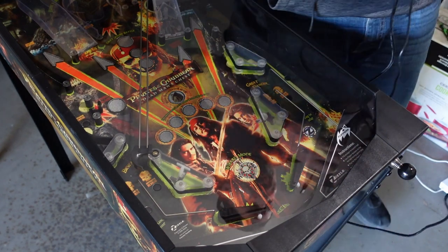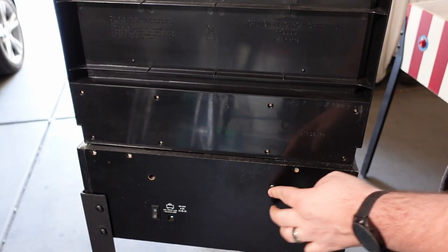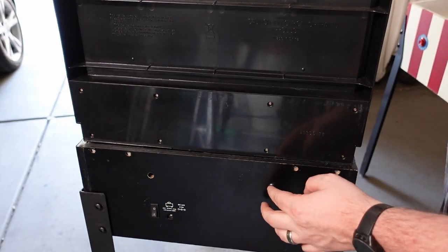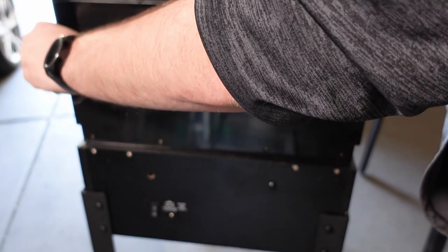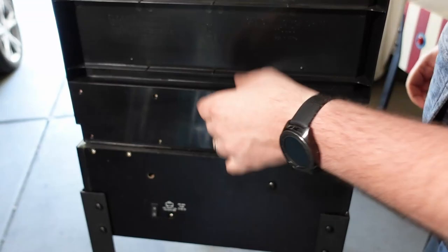Luckily, I was able to source a new power cable off of eBay plus some screws, etc., and I was able to get everything put together. This assembles just like any other commercial home pinball machine where the back box and the main body come separate.